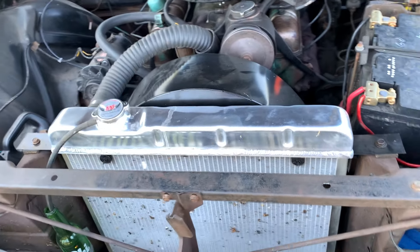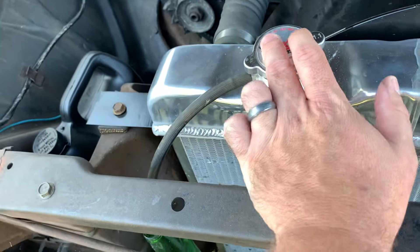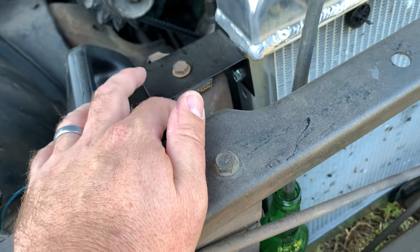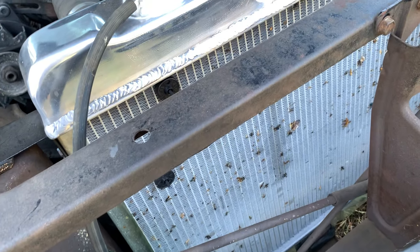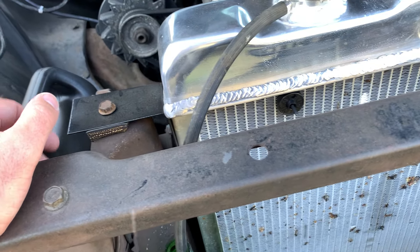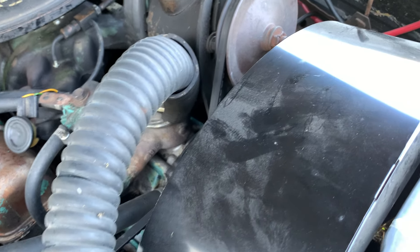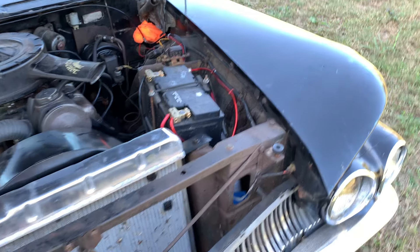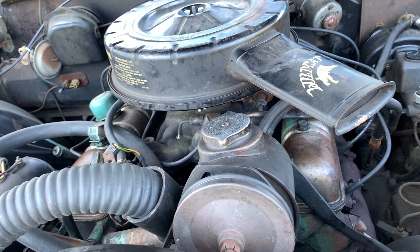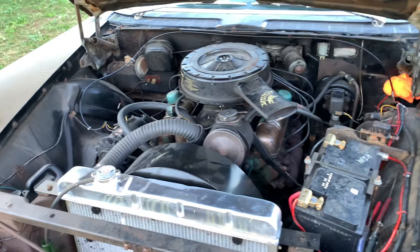Not too long ago my radiator started leaking after having it repaired a few times, so I went ahead and bought one of these eBay KKS four-core aluminum radiators. I had to make some brackets to make it sit down in there, but it fits good and the car does not get hot — never. I've got a little overflow tank made out of an old ski soft drink bottle. I also added a fan shroud because the LeSabres without air conditioning didn't come with a shroud from the factory, and since newer ethanol gas runs hotter anyway, I went ahead and added it. It's been running really good.